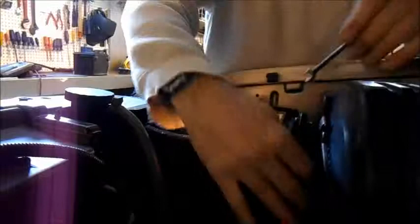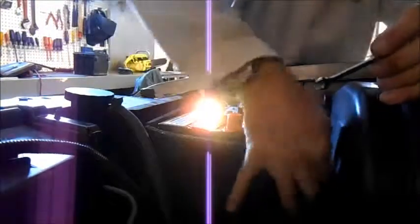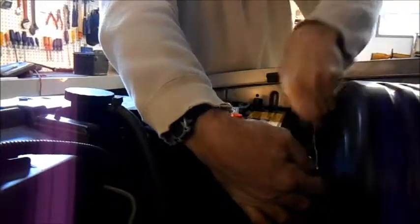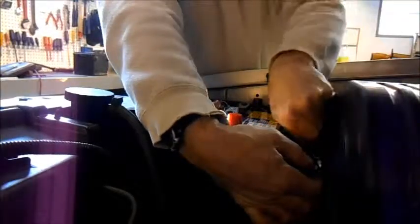So we get the grease out of here, get the socket set out of here, and we'll get this started. We'll use the regular wrench for the first few clicks — it's a 5/16ths. Like I said earlier, these trucks are famous for having half metric and half standard.